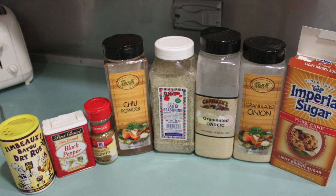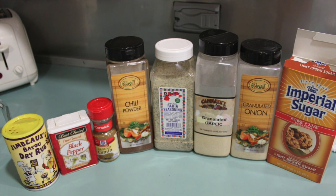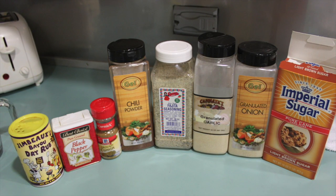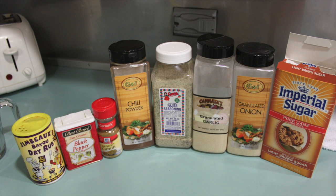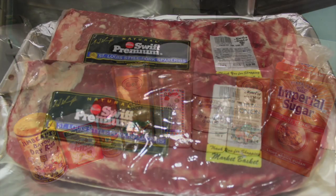Some things you're going to need today: dry rub, ribs, barbecue pit, and barbecue sauce. Now let's start with the dry rub. You're going to need some light brown sugar, granulated onions, granulated garlic, fajita seasoning from Fiesta — very good — chili powder, cumin, black pepper, and your favorite Cajun seasoning. That's what you're going to need for the dry rub.